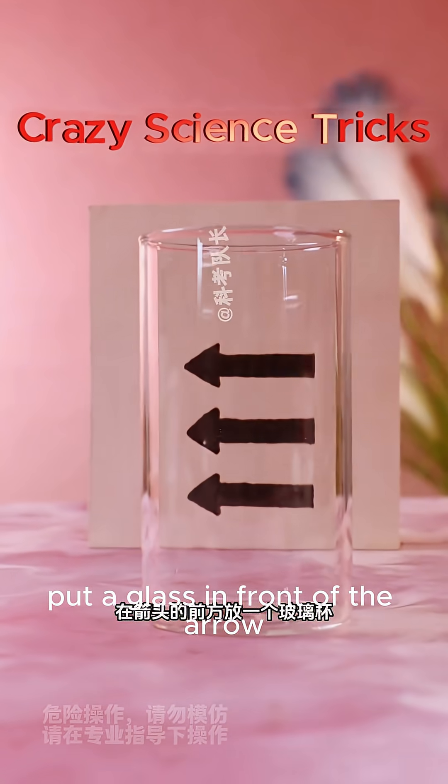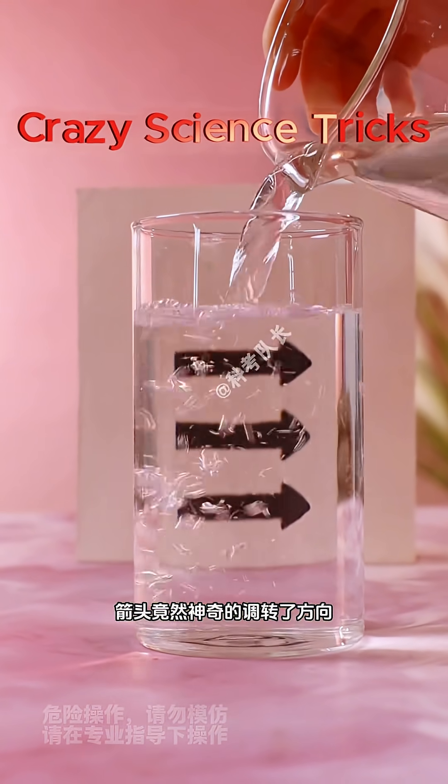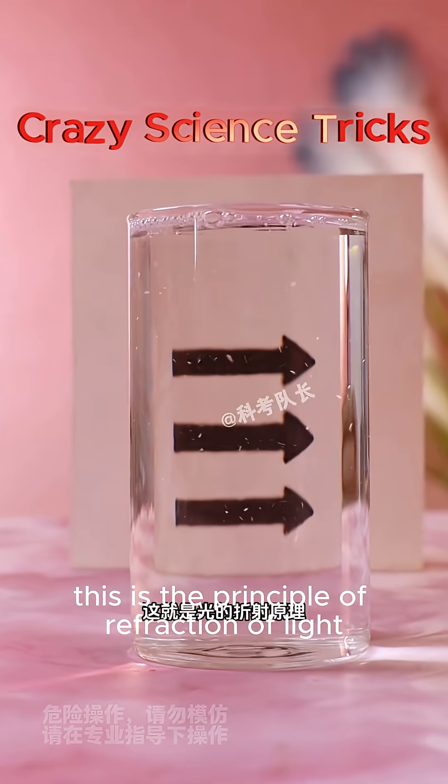Put a glass in front of an arrow and add water to it. You'll notice the arrow magically turns around. This is the principle of refraction of light.